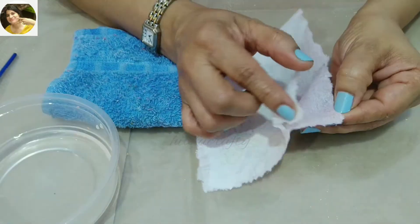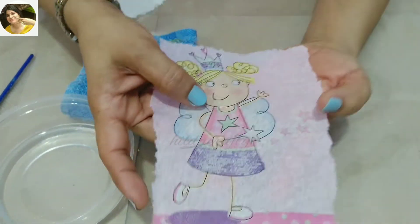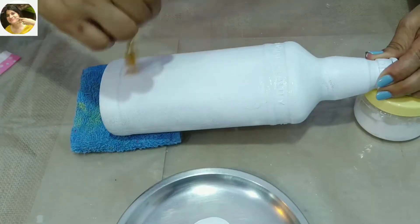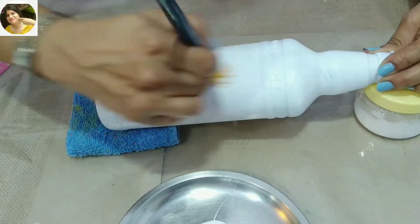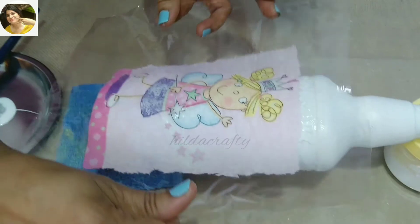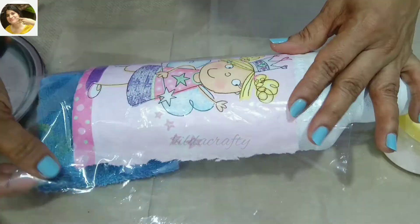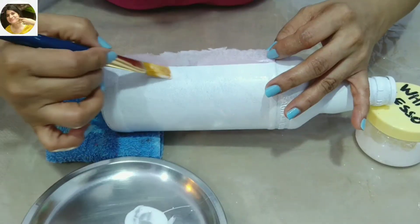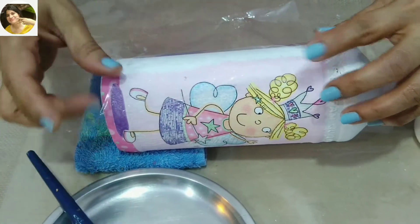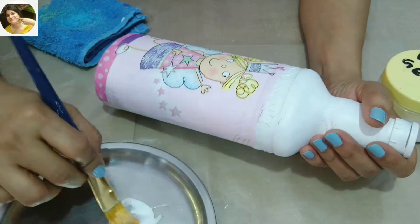Remove all the plies — we just need the printed paper. I'm using Deco Magic decoupage glue from Itsy Bitsy; it has a very easy flow and is non-tacky after drying. Evenly spread the glue on the area, place the napkin, and then smooth it out with a clear plastic paper. Let the glue dry, then seal the napkin with a layer of glue from the top — this step is very important as it will prevent the varnish from being patchy.